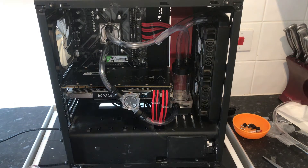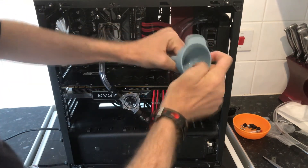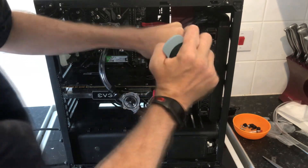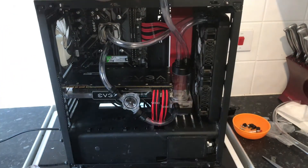So what you want to do — I've been told — is put it in small bursts. Fill the reservoir up a tiny bit at a time, until like halfway possibly.